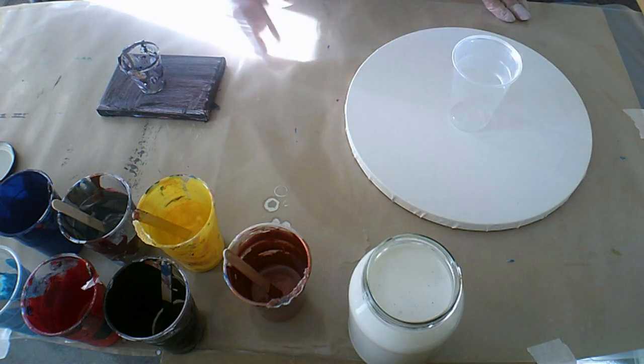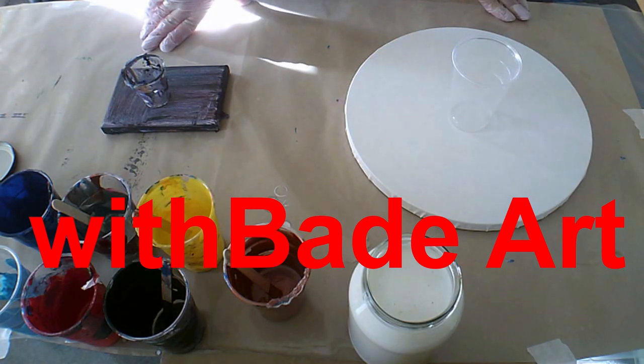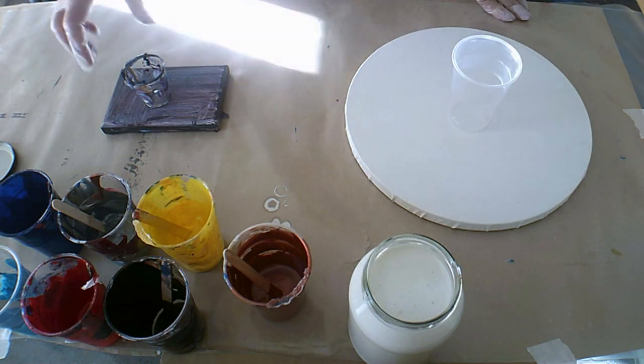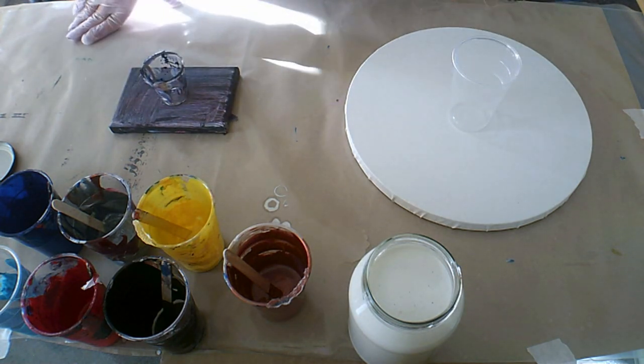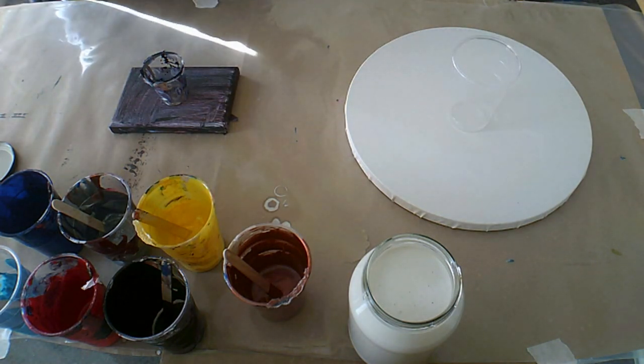Hi guys, today's pour is not only with myself but these two of us pouring today. Welcome to my channel, Art with Bade Art, where you'll learn tips and tricks. Sit back and enjoy, and please don't forget to press the subscribe button if you haven't already. Thank you very much.